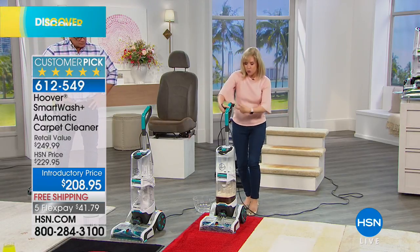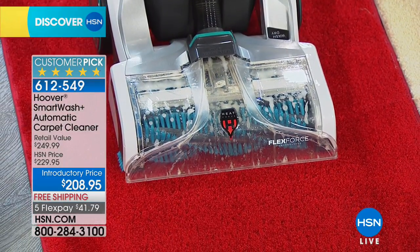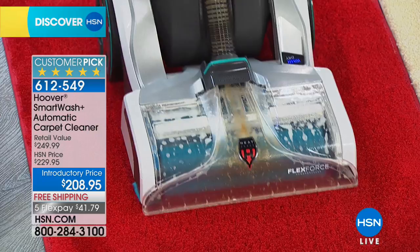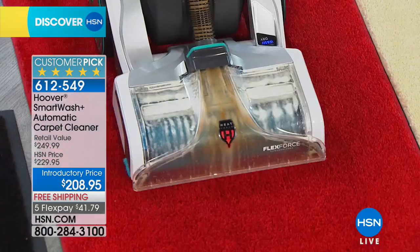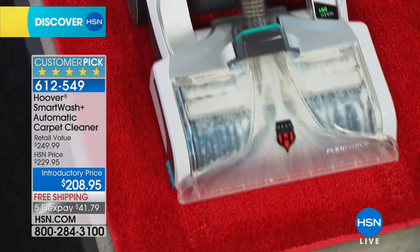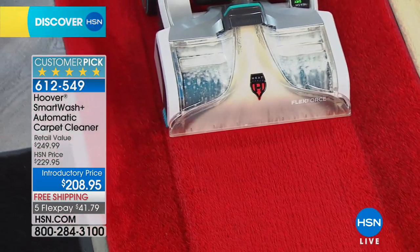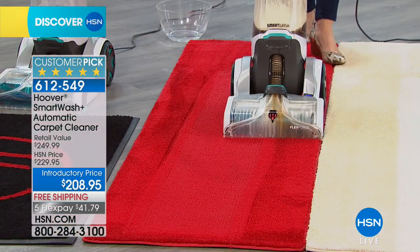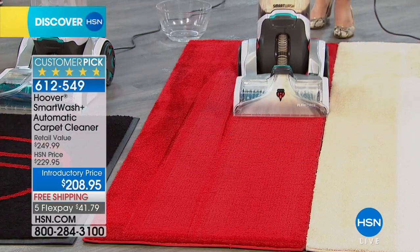First time ever — triggerless, no trigger. It automatically dispenses and automatically dries your carpet. It senses when to stop administering the cleaning solution — that is a really big deal. You can see the track of dirt being suctioned in. There is something very gratifying about knowing that you're pulling dirt out, like when you wash your hands and you see dirt in the sink — you know it was time.